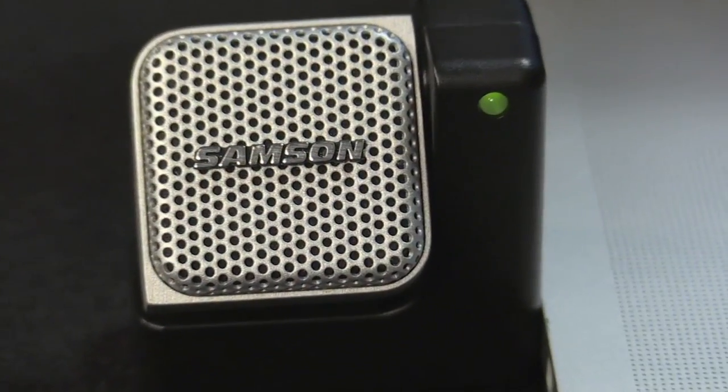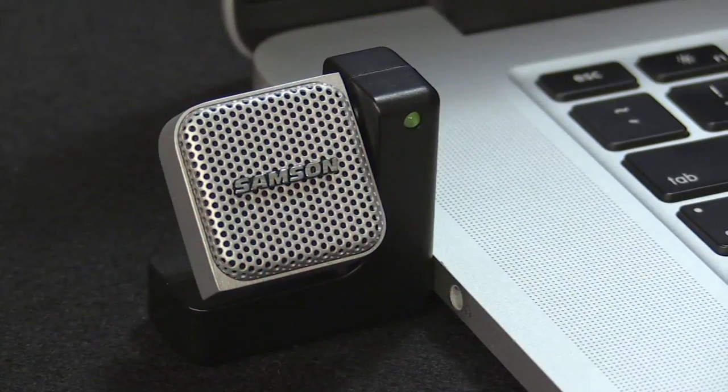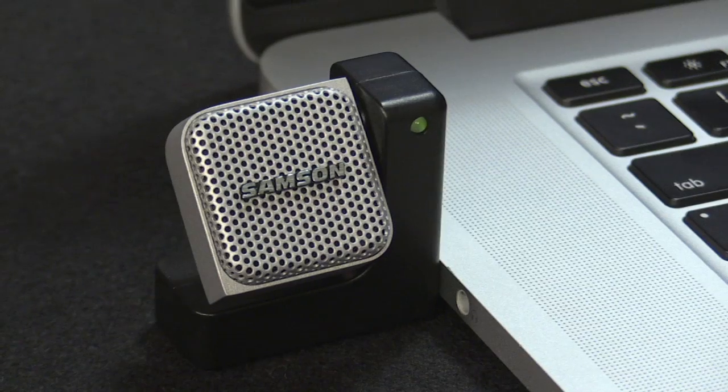It also has LEDs on the back and on the front to give you an idea if you're peaking the microphone. If you talk too loud, the LED will turn red to let you know the microphone is peaking and being too loud.